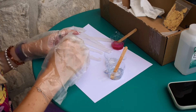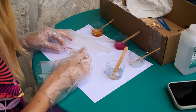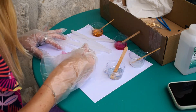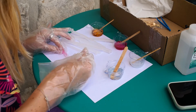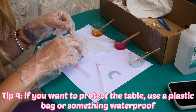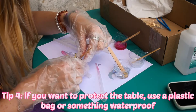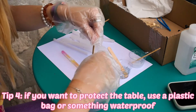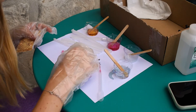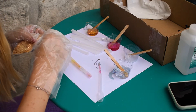Third tip: I would recommend being careful if you want to do your resin outside, because there were a lot of bugs and they were getting into the resin — not very pleasant, not for me and I guess not for them either. Tip number four: I would recommend using a plastic bag or something to protect the surface you're working on, because the little bit of paper I used did not protect the table at all and there was resin all over it.